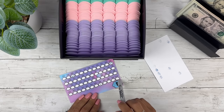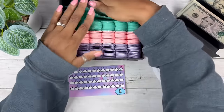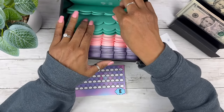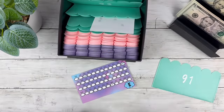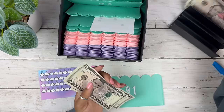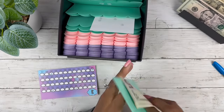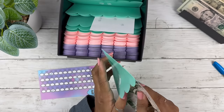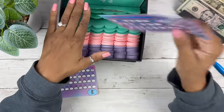Let me check — did I do 100? That's just one dollar. Not yet! And 91 is $10. Okay, we need more singles next time. Let's put this one away — that was fun!